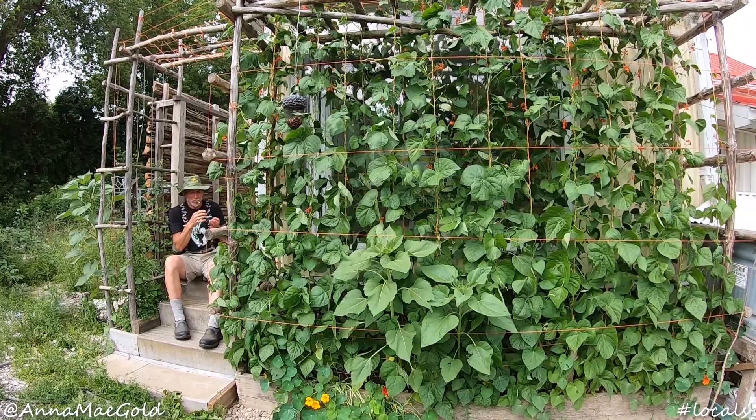It also works as a privacy screen. Yes, it's a beautiful privacy screen. The same with this cedar rails thing.